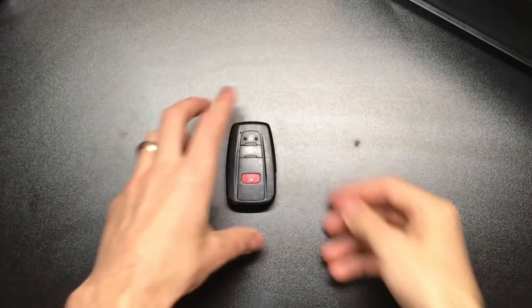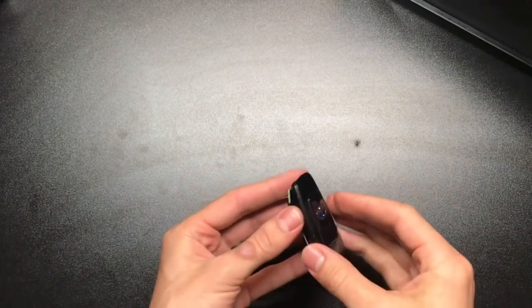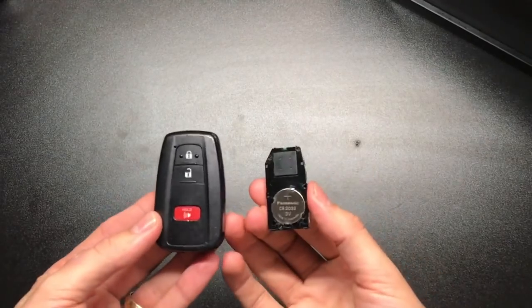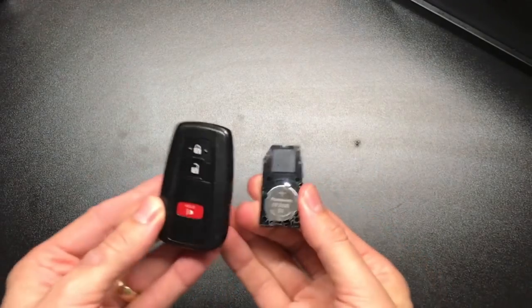About a month ago my key fob fell apart. If you take it out completely, this is your key fob. I realized it doesn't really need to be this big.